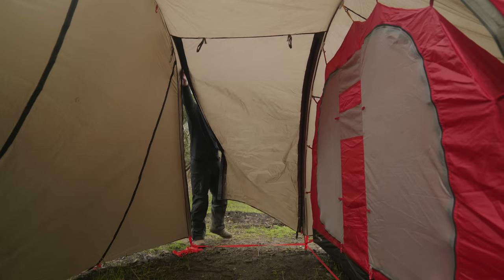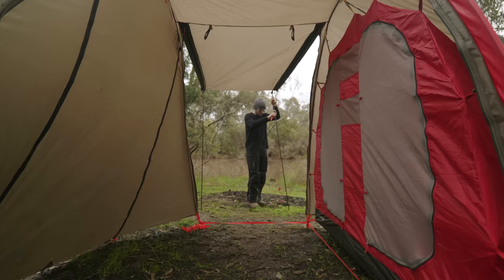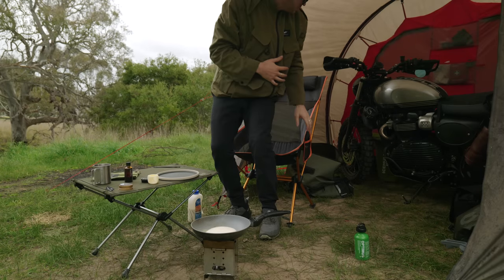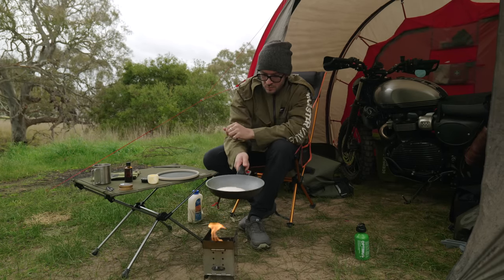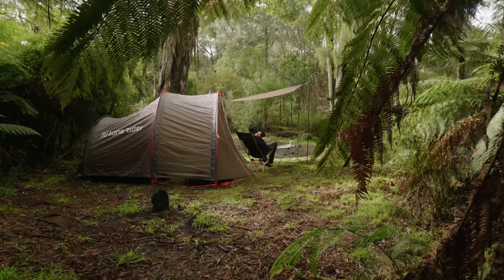I also have the awning kit. It consists of two extra poles with two guy lines and it allows you to prop up one of the three garage flaps for extra shelter. It allows you to have a little bit more shelter while you're cooking. Maybe it's starting to rain a little and you can bring the bike in and still sit there with the awning up, cooking your meal while staying dry and out of the weather. It's a really cool little addition and I think it's well worth the money.